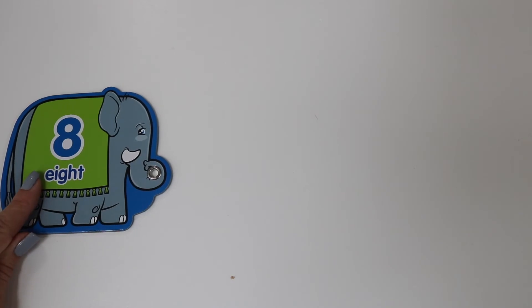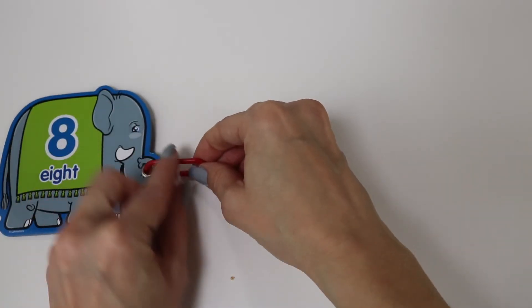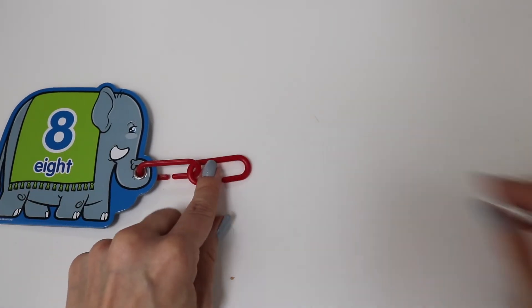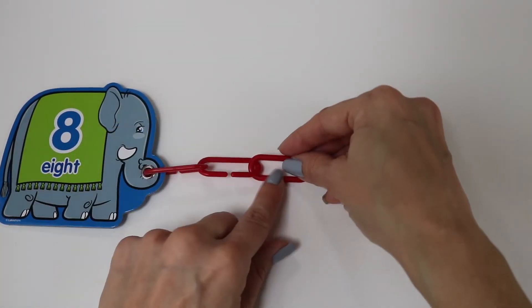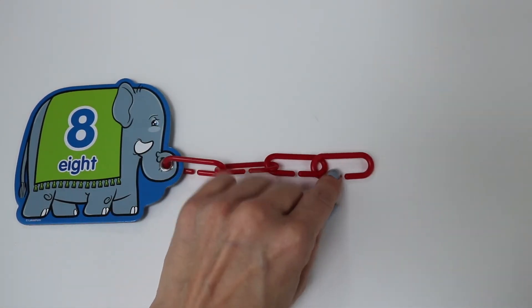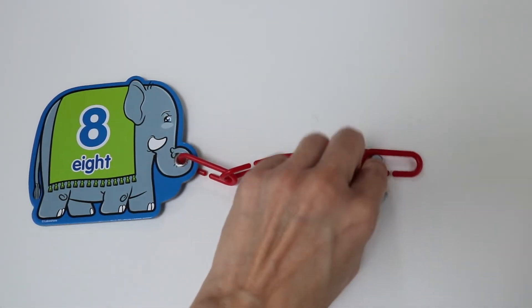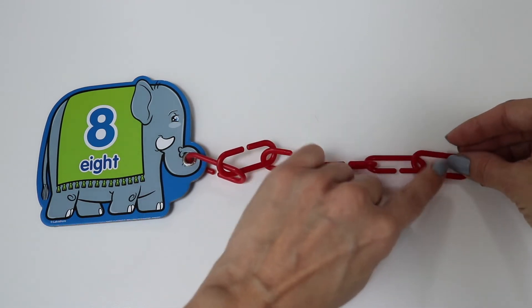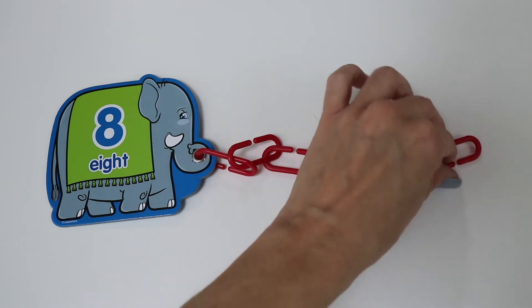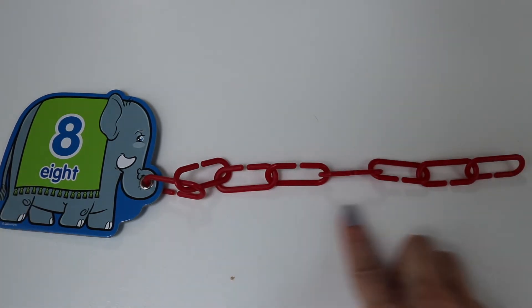Eight. One, two, three, four, five, six, seven, eight. Eight links.